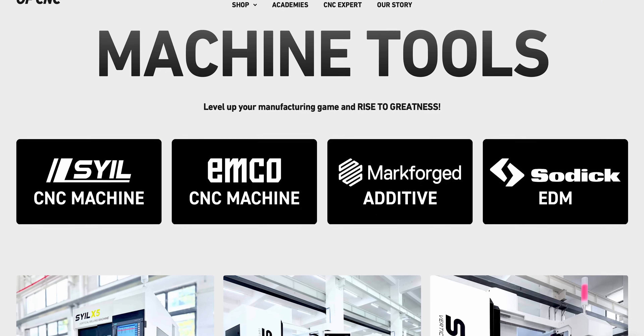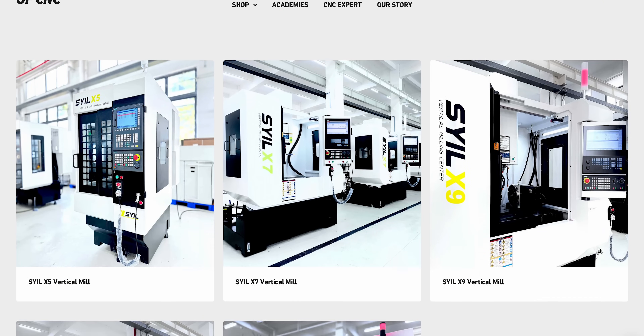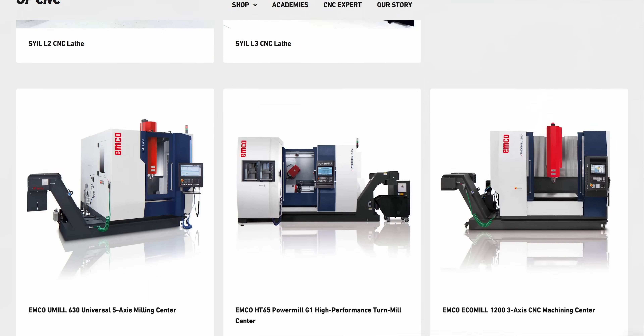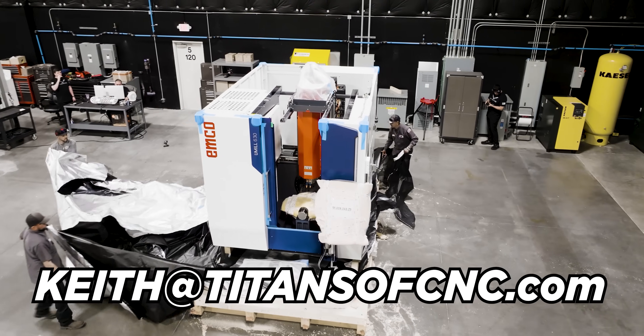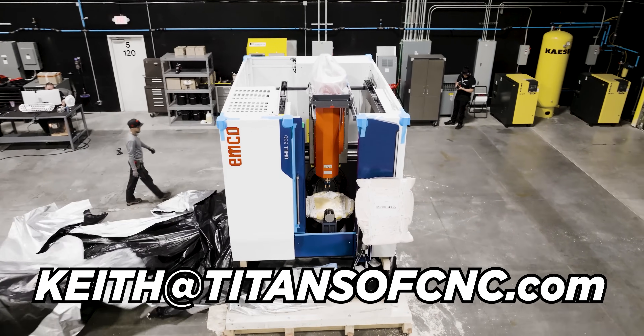We also offer other types of machines like Emcos and YCMs, which are going to give you five-axis capabilities — great alternatives to a Style once you're at that point. Just reach out to Keith at titansofcnc.com and he'll be happy to answer any questions that you have.